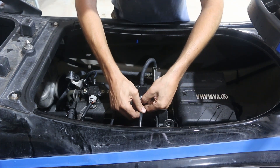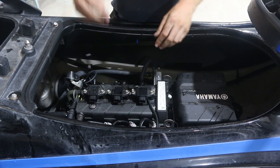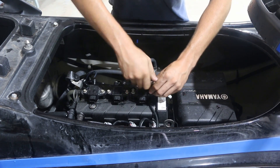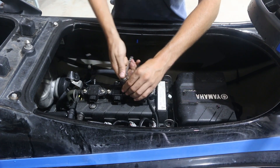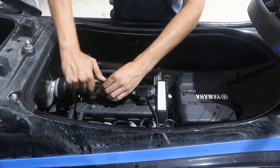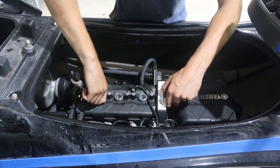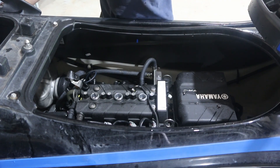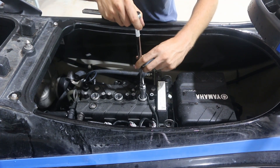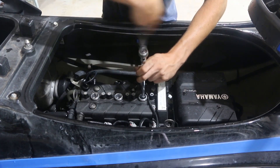To get us started we're gonna pop all three connectors off of the coil packs and tuck those down out of the way. Get a 10 millimeter socket and crack all six of the coil pack retainer screws loose, then pull all the coil packs out. We'll get a 5/8 socket with a long extension so that we can reach down in here and spin loose our spark plugs.